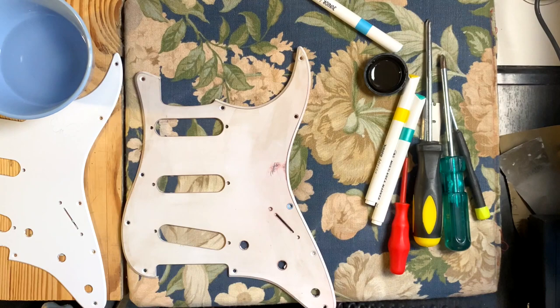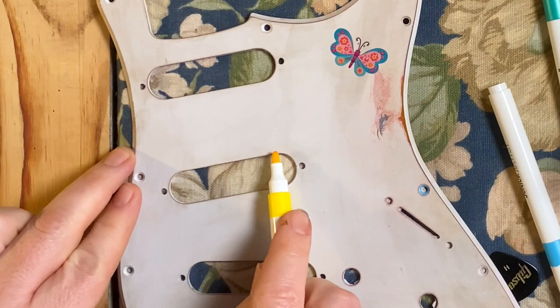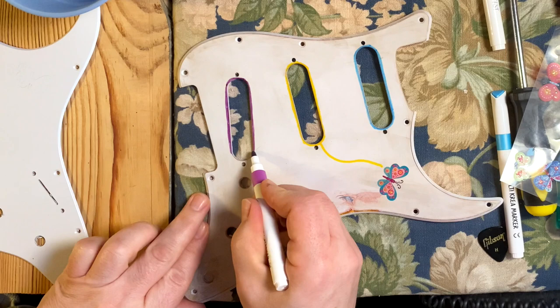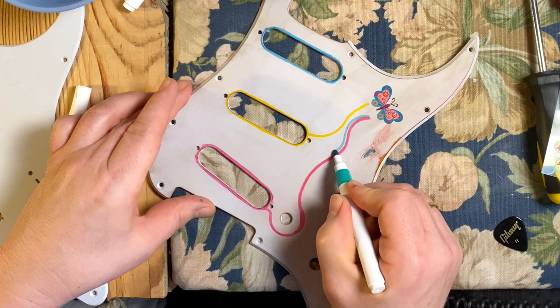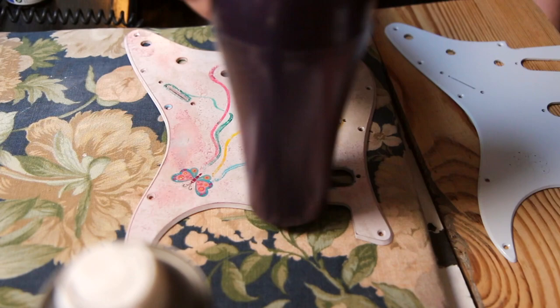And I just kept experimenting. It bends and it does everything, but not cracking. So cracking the nitro on plastic doesn't work. So I started over with my last pickguard.